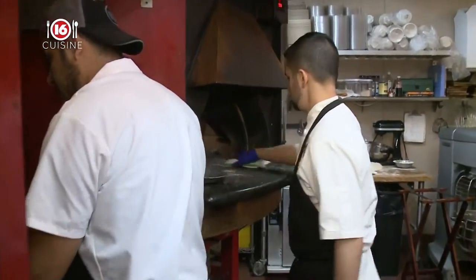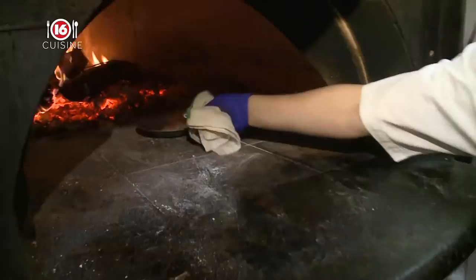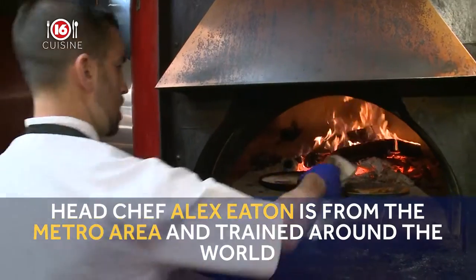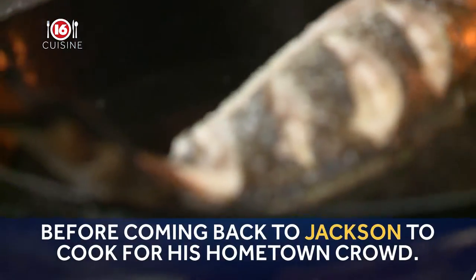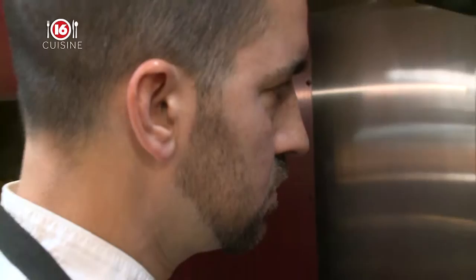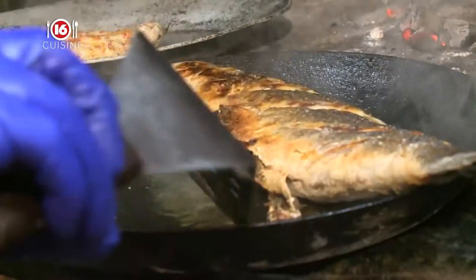There's something about smoke and fire and vegetables and fish that goes really good together. Every day's different. I really enjoy what I do. I think people come here for the wood-fired seafood, the pizzas and the meats that we do over our wood-fired grill.